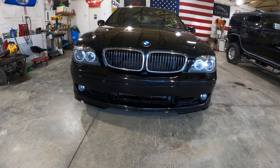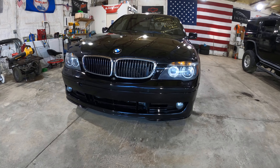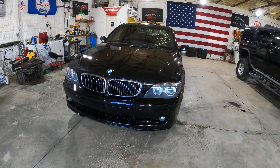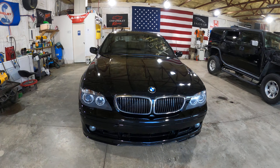The Alpina body kit is in very good condition. We're going to be selling everything — loaded front bumper, side skirts, rear bumper, and the wing. We'll split those all up so you guys can buy what you need or buy the whole kit to convert your E65 or E66.